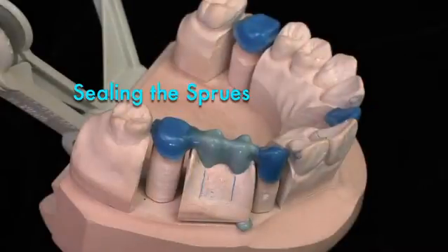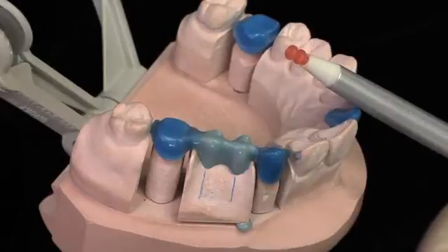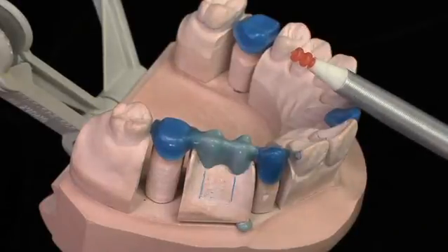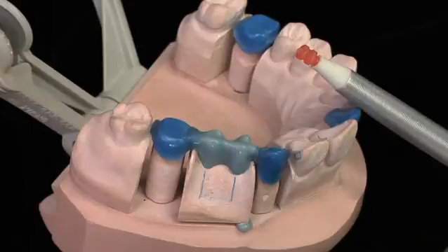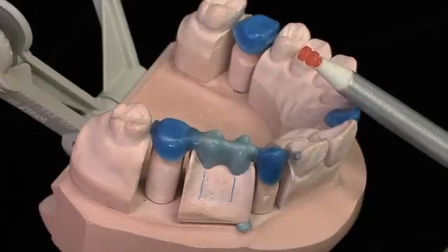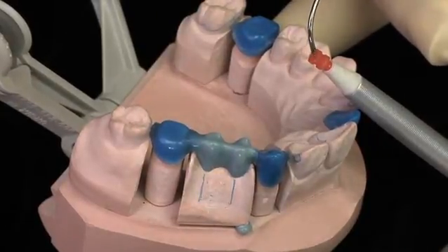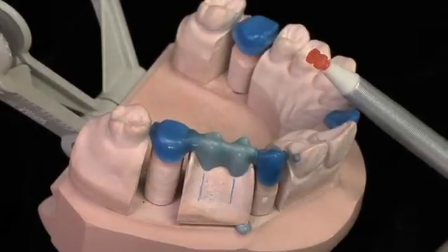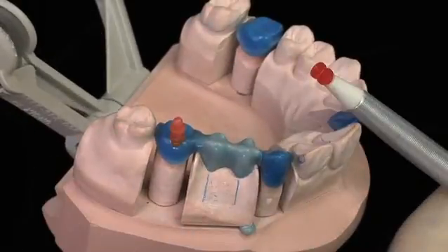I want to show you how to accomplish the sprueing for this four-unit wax framework pattern. I've mounted a quick sprue in the quick sprue instrument. The quick sprue is made of sticky wax. All I have to do is soften it and attach it. I've set my spatula temperature at the optimum temperature for sprueing. For the pontic, I'll be using heavier sprues — this is a red quick sprue and it's equal to a six-gauge round sprue.